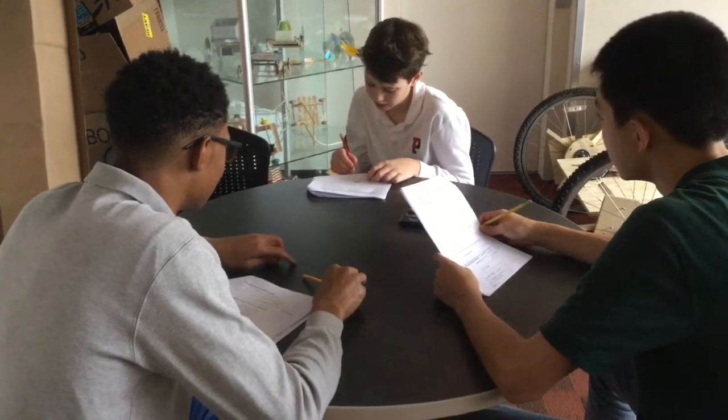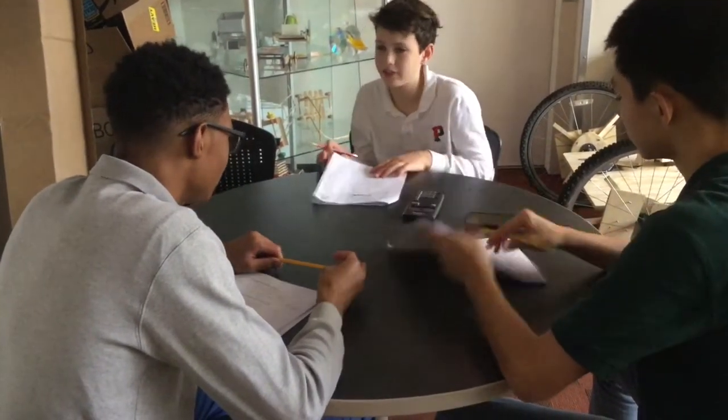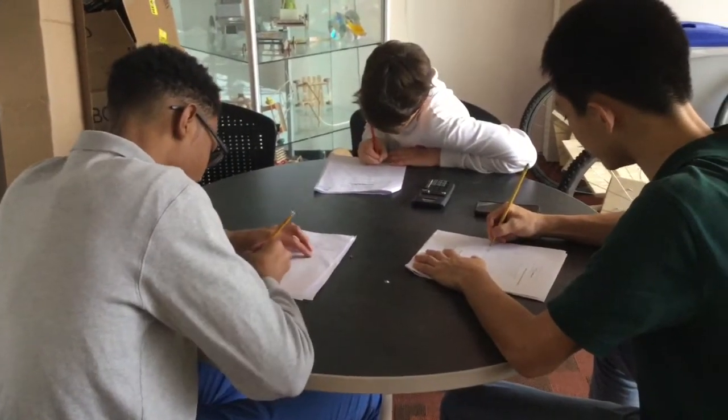X is 448. Y is 300. So for X we got to go like 50. The points are 448.